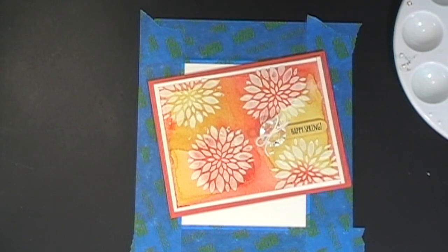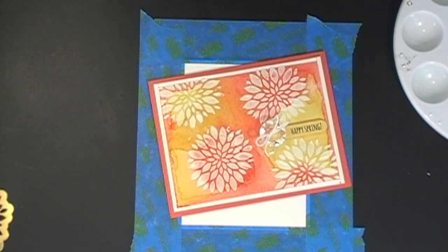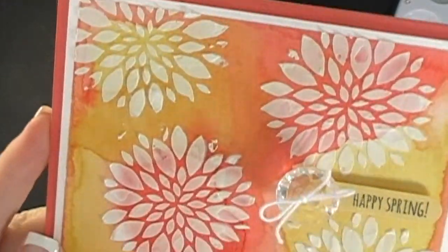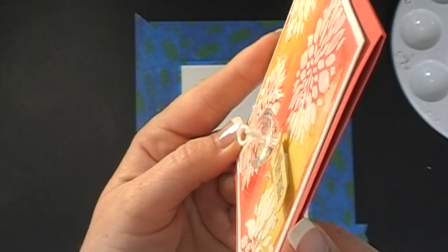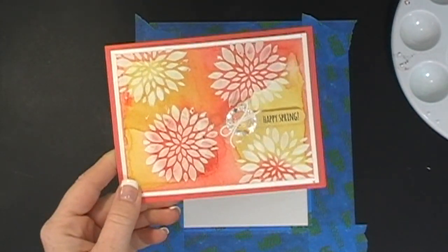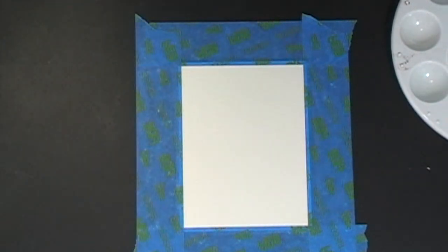So when that happens to me, sometimes what works to get out of that funk is to get something brand new that is totally different than anything you've ever done. So that's what I did, and I made this awesome card. I'm going to hold it up really close — do you see as I turn it? Look at the white — it is like textury and fun. I love this card, I think it just turned out absolutely gorgeous. You can see all the pictures of it on my blog. So let's get started.